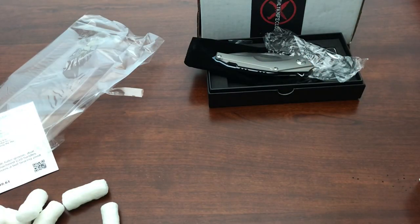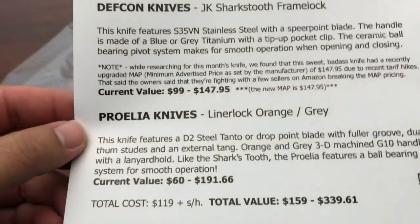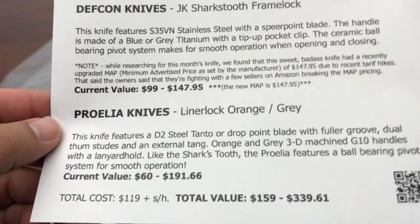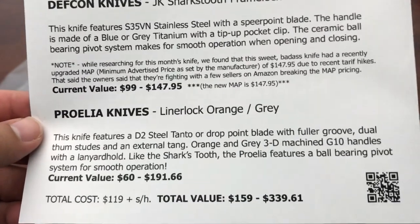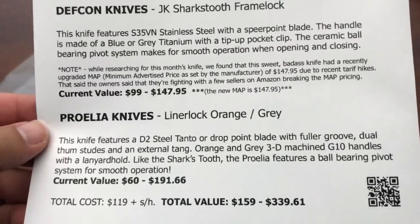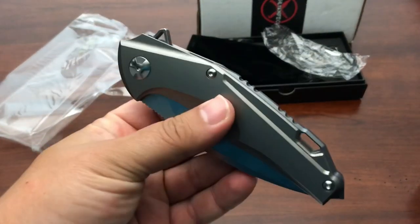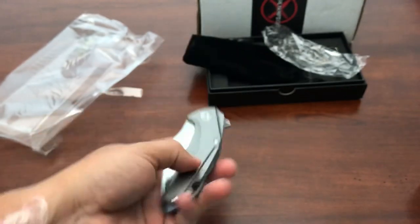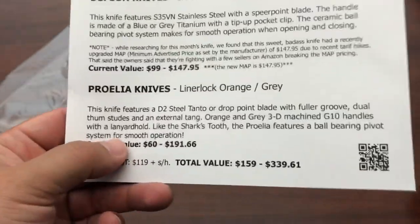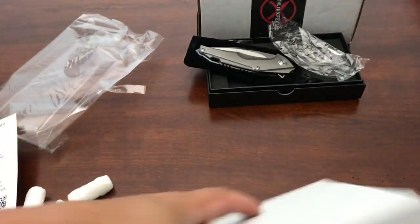Let's see what else we got — we got another knife. After all that, we got another one. Another knife, a brand that I've never had before — Proelia, I guess. Let's just get into that. G-10. And I guess this one has blue and gray on it. It's not blue or gray — it's blue and gray. So I guess that was a typo from Monthly Knife Club. Anyway, back to the Proelia. Let's get it out and see what we got.